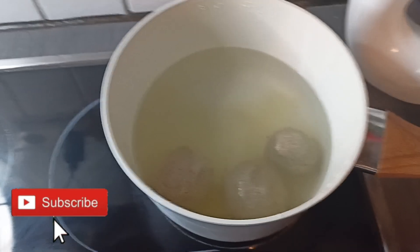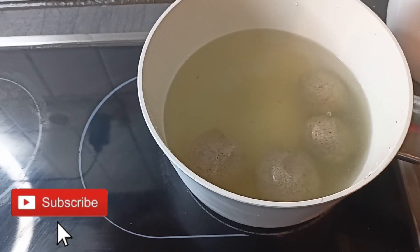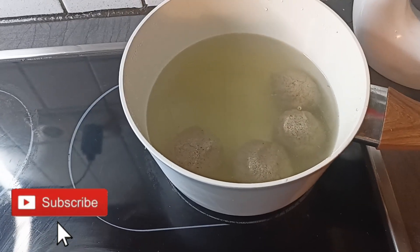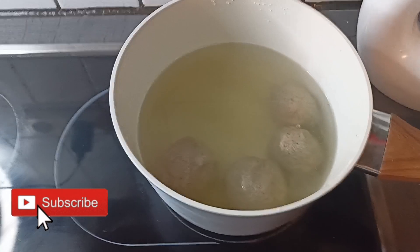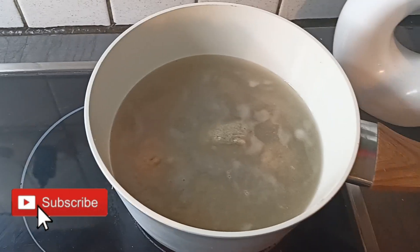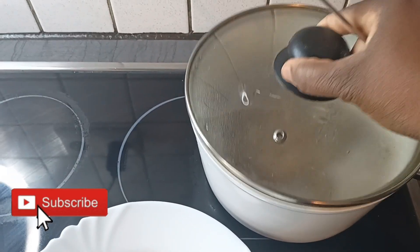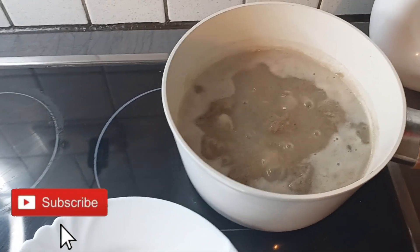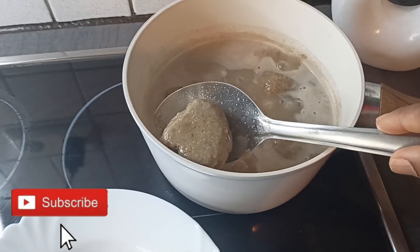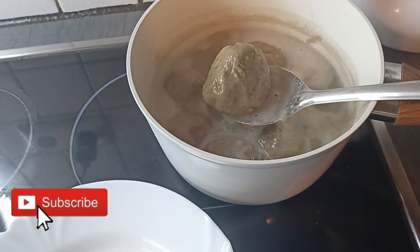With this recipe, if you don't cook the fuller you cannot eat it raw. This is what I know — you cannot eat it like that. So now I'm going to cover it and allow it to cook. Now I'm going to check — our fuller is ready, so I'm going to bring it out. This is the first method.